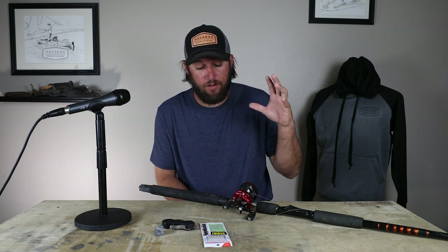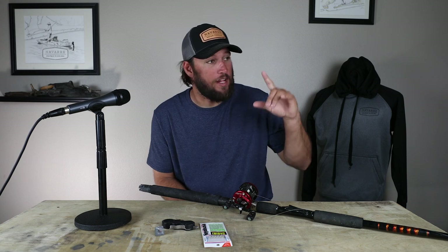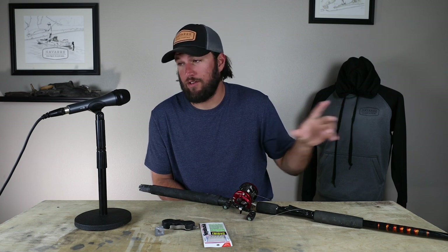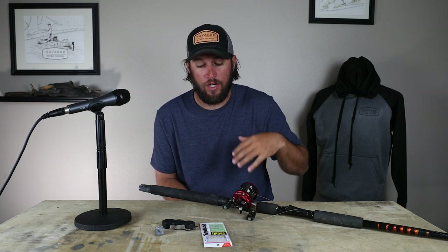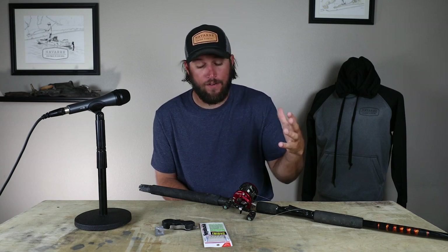Hey guys, I'm Nick. Today I'm going to talk to you about catching live bait off the beach from the kayak. It's very, very easy to do. There are other ways to do it, but this is the most efficient way that I've ever found.